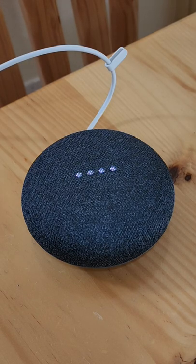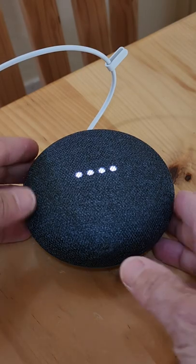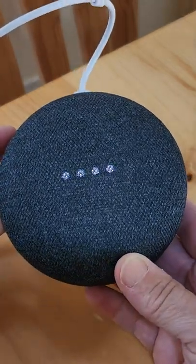I've been trying forever to set up my Google Mini and it will not accept my new password. My internet password has changed, so I'm going to show you how to do it.